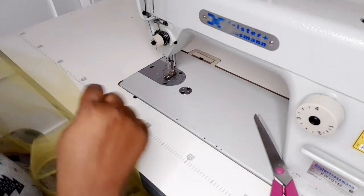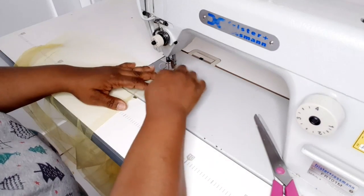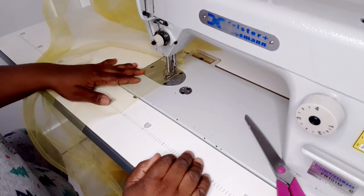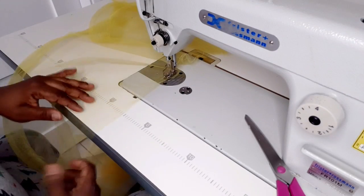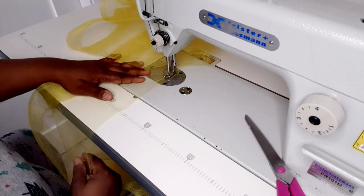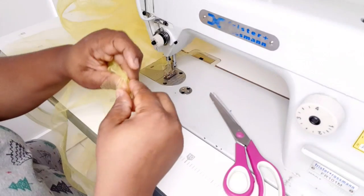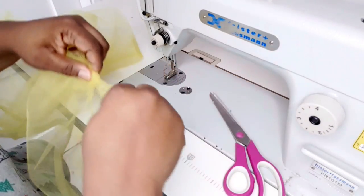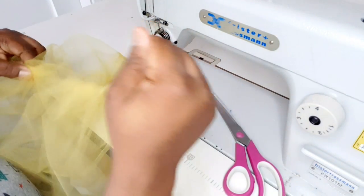The waist I'm working with is 22 inches. I'm going to gather these to be 24 inches and go ahead and start gathering it. Once I'm done doing the gather stitch I'm just going to pull it — once I pull it, it's going to form gathers. This way you can adjust it to be exactly the waist measurement that you want.